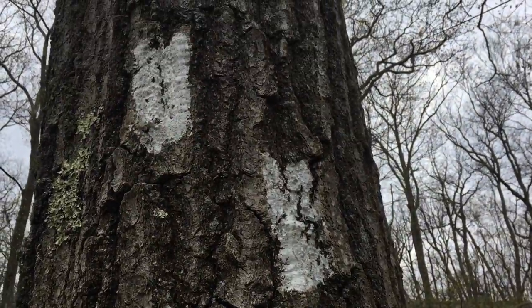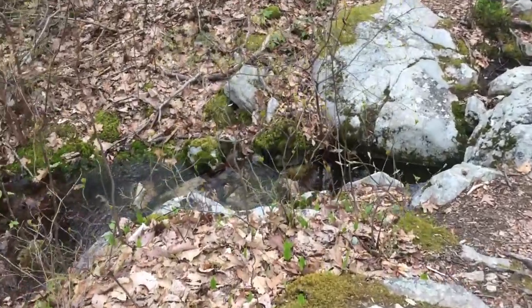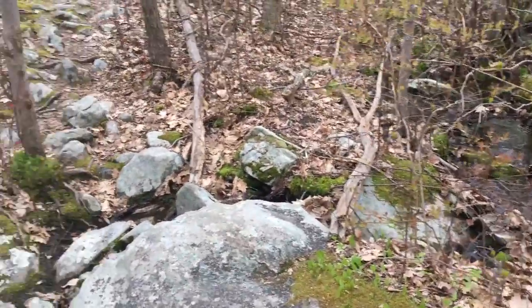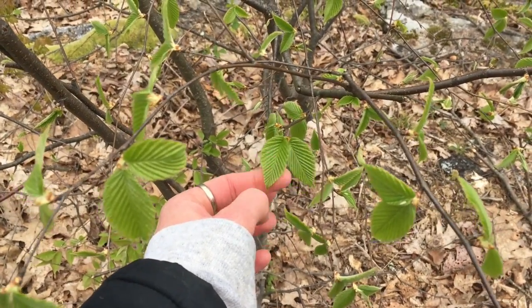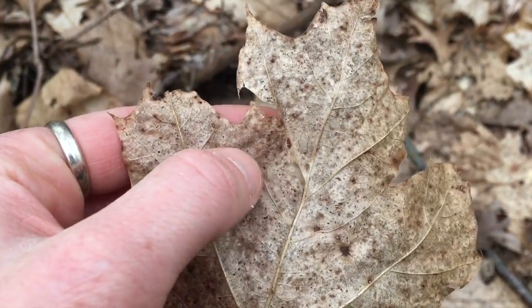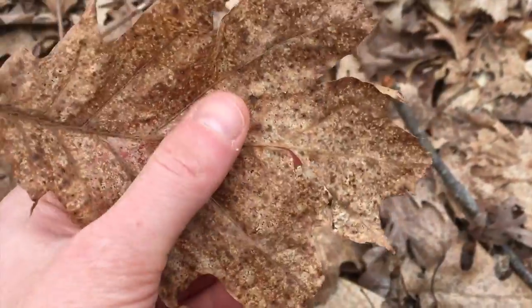Here's a blaze telling us to turn left. These new leaves are really soft. This leaf feels really delicate, almost like lace, since it's been on the forest floor all winter.